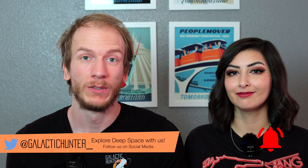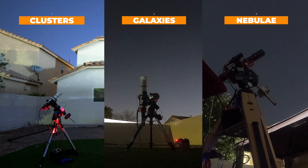So for this video, we wanted to try imaging each type of target — clusters, galaxies, and nebulae — from our home, from the city, without any filters and see what happens. So let's find out!